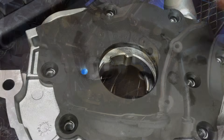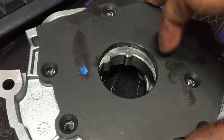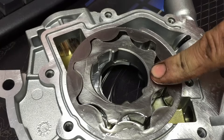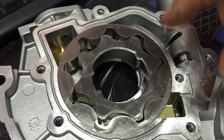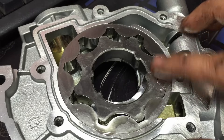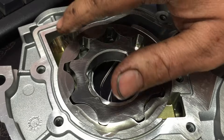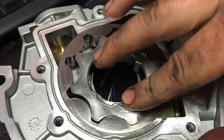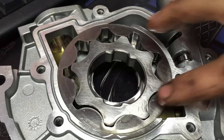Now as far as the new oil pump goes, they're shipped dry. I like to pull the backing plate off and go ahead and spray some 5W-30 engine oil inside and work the gears around so that it's not dry upon startup. We're going to do a special priming procedure for this engine so there's pressurized oil at the tensioners and cylinders before it ever fires. Some guys use assembly lube or grease to pack it in there, but I think engine oil is just fine.